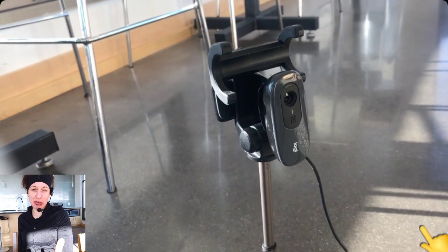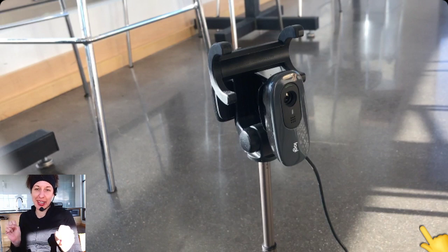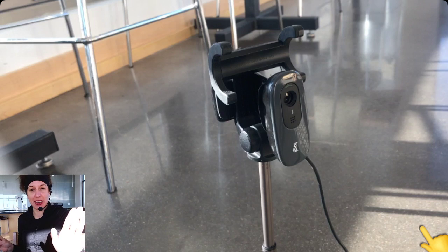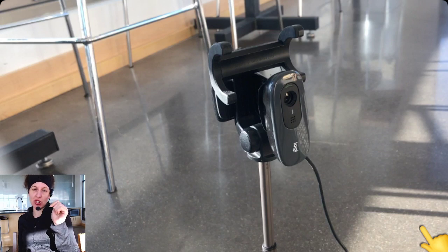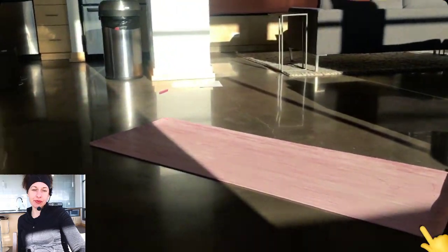My side camera sits over here for a side angle — it's a lower-end Logitech, about the C290, at 720p resolution. A note about this camera: it doesn't have a standard tripod screw mount, so I rigged it using a selfie stick with a 3M Command Strip stuck to the back of the camera. In hindsight I wish I'd bought two of the C920s so I could use a normal tripod, but this works fine.